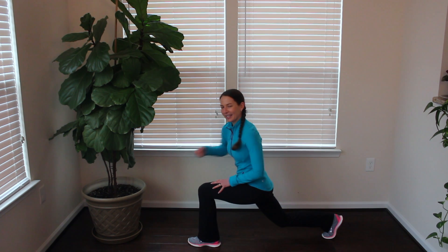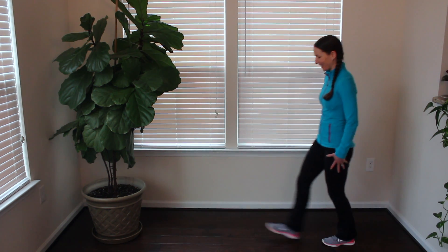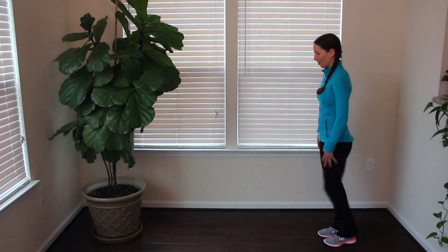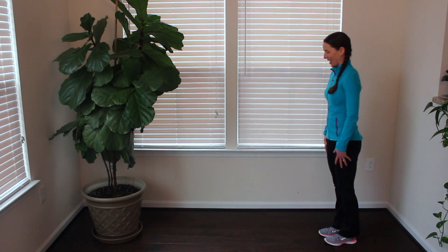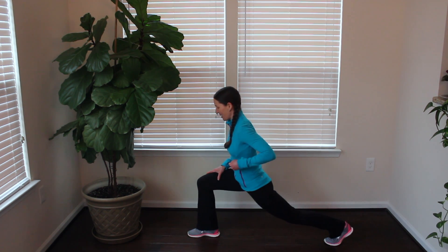In real curling they get down a lot lower, but we're making this more office and work friendly, so no need to get down too low. This does require a little bit of balance — you might lose your balance like I just did, and that's okay! Let's do one more each side: nice big step forward, bend into that front knee.